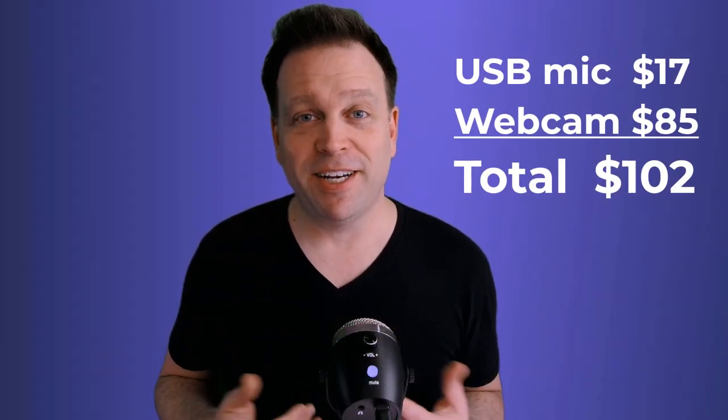The two of these combined are just $102. I'm going to put the microphone through its paces — see what we can do in terms of changing the distance, spinning it around, looking at the different features, and unboxing it. Stick around for that and let's go.